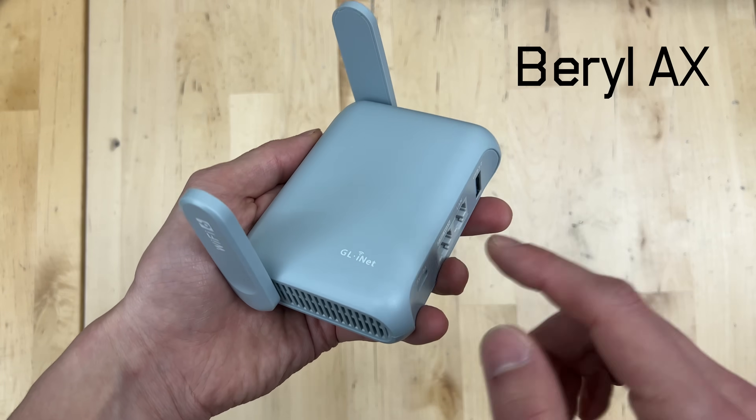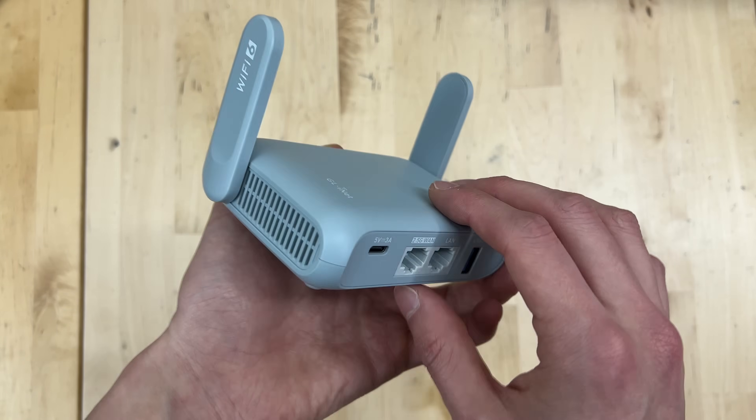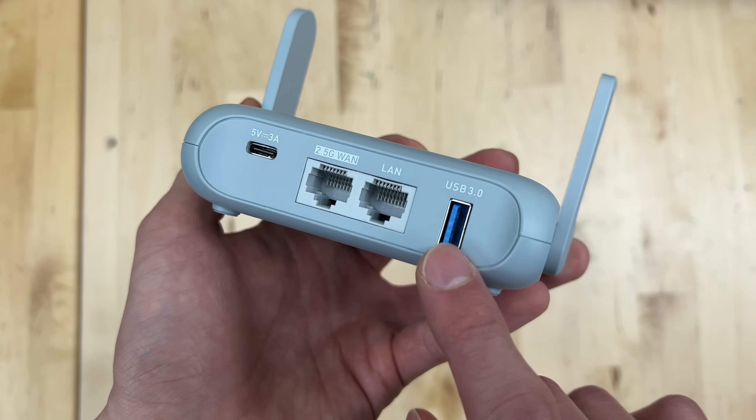Specifically, this is the Beryl AX from GL.iNet, who are also sponsoring today's video. It's a Wi-Fi 6-enabled portable router. As you can see here, we have a 2.5G WAN port, a LAN port, and a USB 3 port.